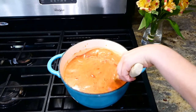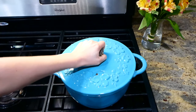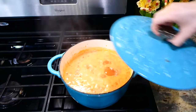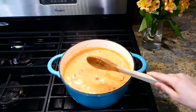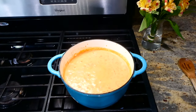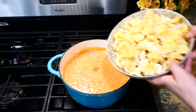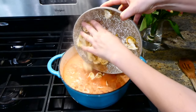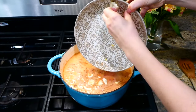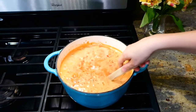I dropped it down to a simmer and let it simmer covered for about 20 minutes, stirring frequently. My house was smelling so good at this point. Now it's time to add in 20 ounces of cheese tortellini — I used a frozen bag from my store — and let the tortellini simmer for about 12 to 15 minutes or until completely cooked, uncovered.